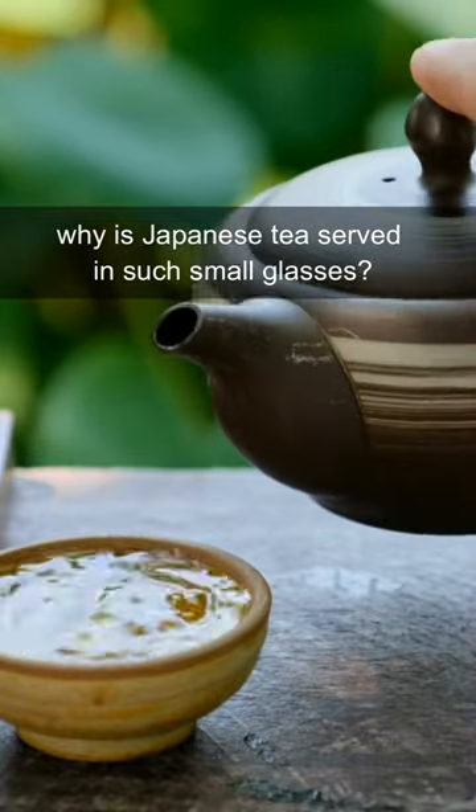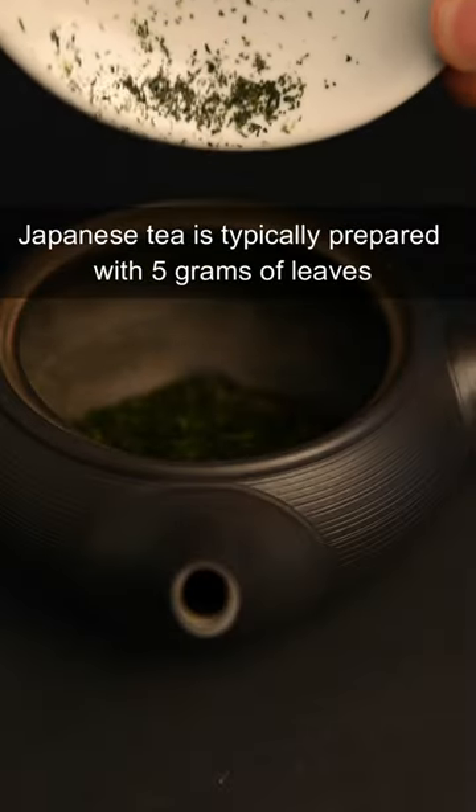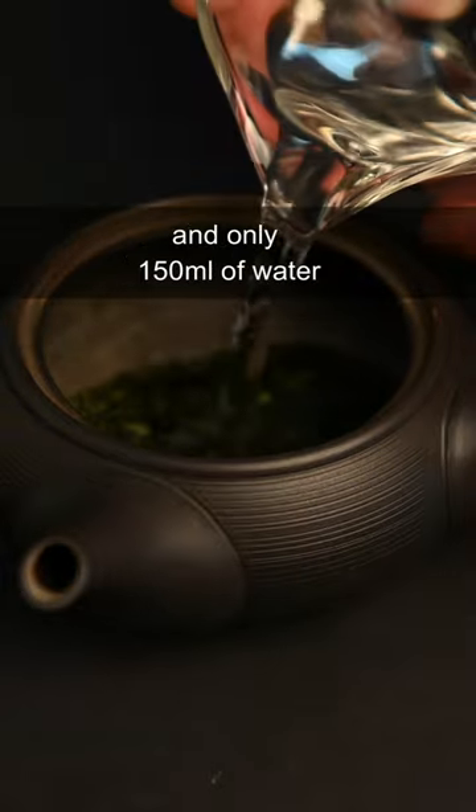Why is Japanese tea served in such small glasses? Japanese green tea is typically prepared with 5 grams of leaves and only 150 milliliters of water.